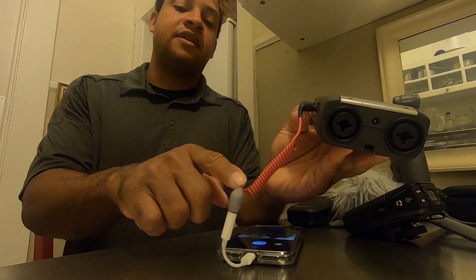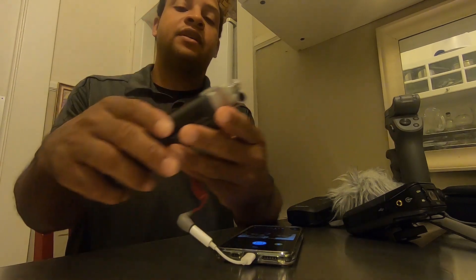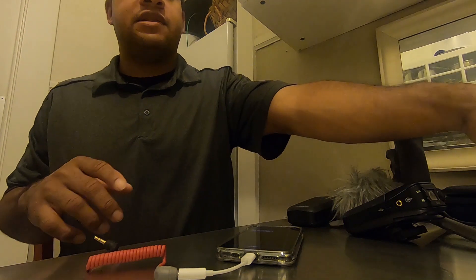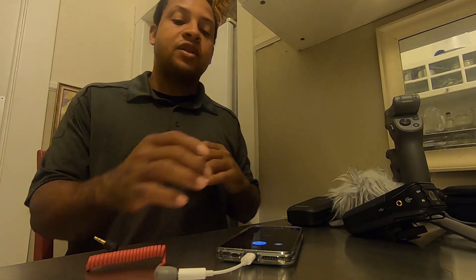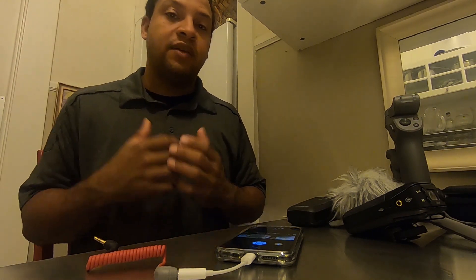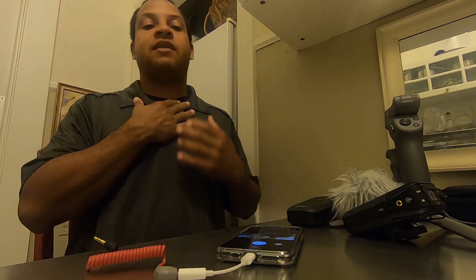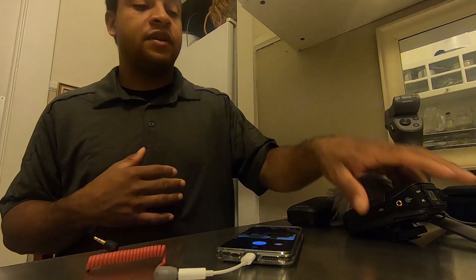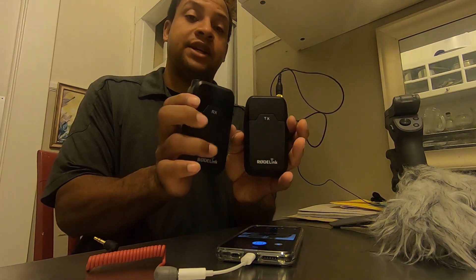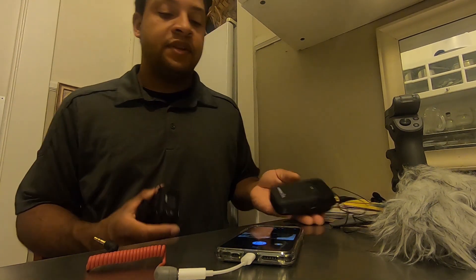The signal goes through the TRS to TRRS cable, the 3.5 millimeter to lightning adapter, and into my phone. Another option, if you don't have the Zoom H4N, is the Rode Link — particularly for reporters or anyone who wants to be at a distance from the camera or in a noisy environment with a dedicated mic on them.